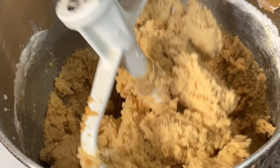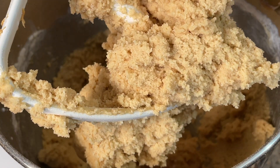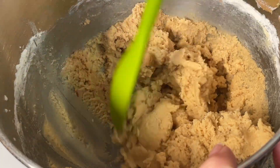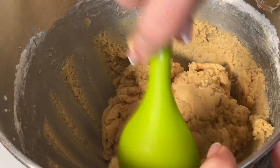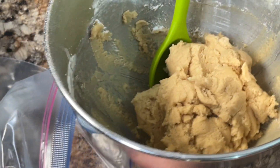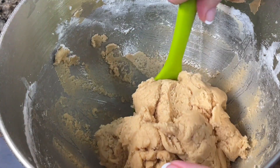The dough will seem quite stiff. Take a large spoon and scrape down the sides of the bowl, making sure the dough clings together well. Then put it into a ziplock bag and refrigerate it for at least an hour or overnight.